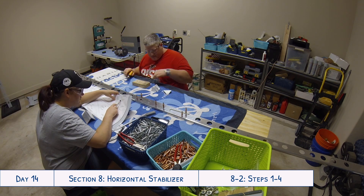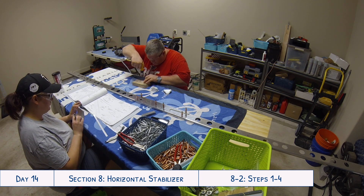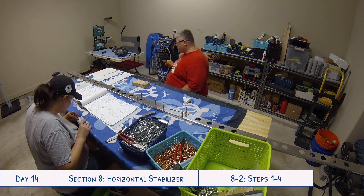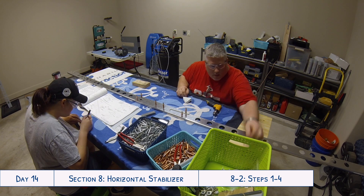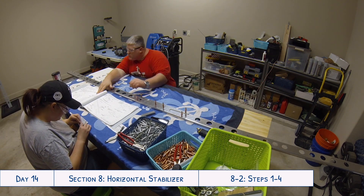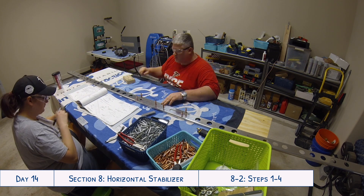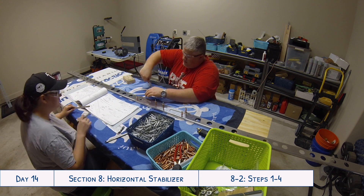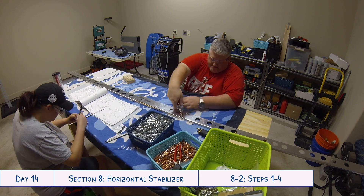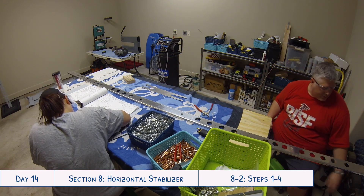Tyler really loves this little handheld drill we got — I think it was at Home Depot, about 20 bucks. It runs at a really low RPM, has a rechargeable battery, and it's great to use with a little deburring tip. When you have several holes to go over on a large piece like this, or lots of pieces, it makes quick work of deburring while still doing it right. Tyler's verdict: best tool ever.